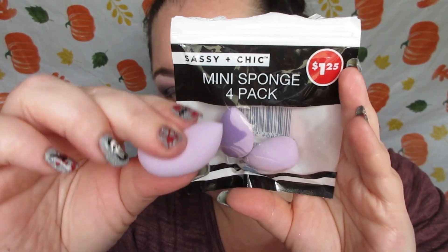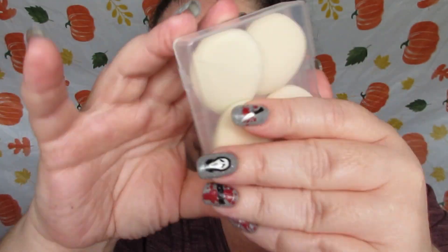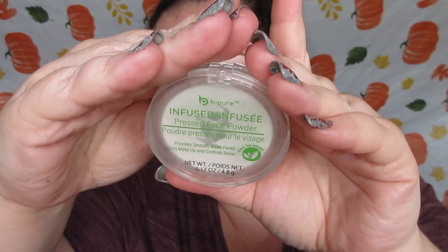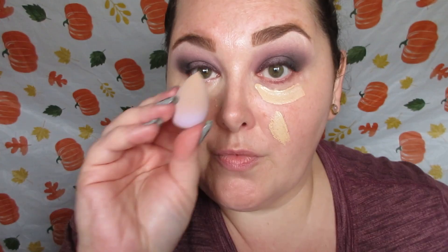I'm using Sassy and Chic sponges and the Be Pure Essentially Ageless serum concealer, along with the Be Pure infused pressed powder. I take the concealer, place it under the eye, and use a little on the cheek as well to cover some of my redness. I blend that out with a wet Sassy and Chic mini blending sponge. This concealer is amazing — it does not settle in fine lines, it is such a good formula. I use another Sassy and Chic powder sponge to set that with the Be Pure powder. On the lower lash line, I take the mauve shade I used in the crease — really pretty.